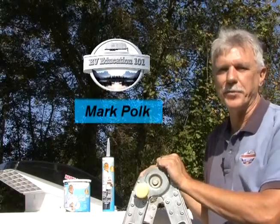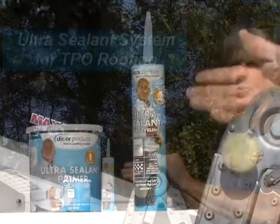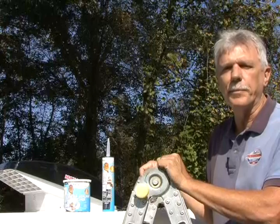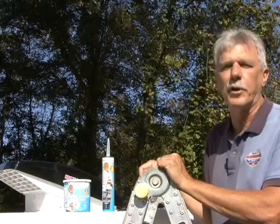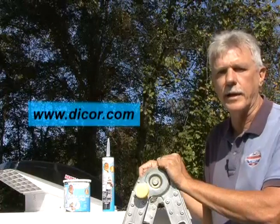Hi, I'm Mark Polk with RV Education 101. Today we're going to be discussing applying Dicor's new two-part ultra-sealant system to a TPO roof. If you're not sure what type of roof your RV has — EPDM or TPO — check out Rudy's RV Care and Maintenance Video Series at www.dicor.com to learn more.